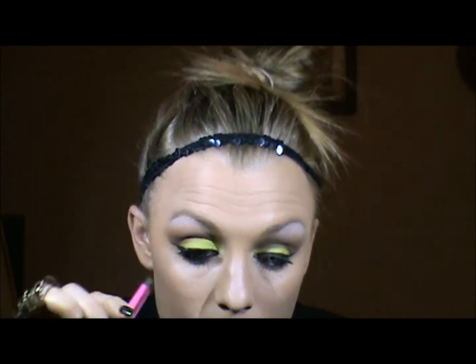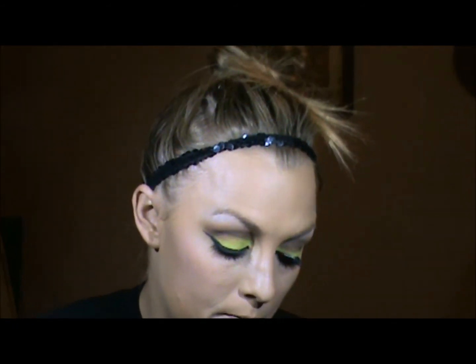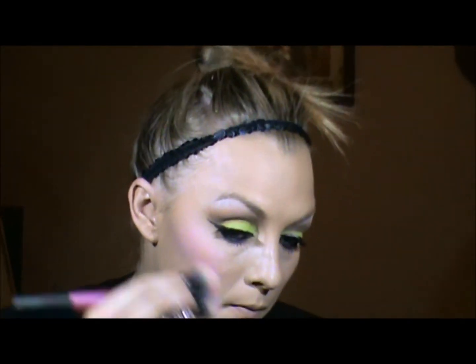Now for the lashes, I'm just going to place them straight on there. While those dry, I'm going to go ahead and do my blush. I'm going to start off using this cream blush called Fresh Pink. I'm going to use a powder brush. Now Rihanna has really high cheekbones, so we're going to start on the outside here. The color she's wearing in this picture I don't have in a blush, but I do have a similar eyeshadow and I'm going to use that.